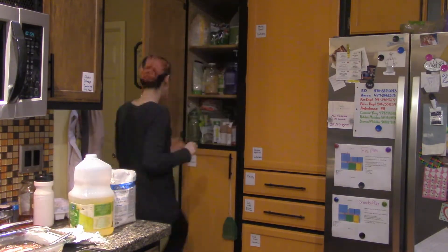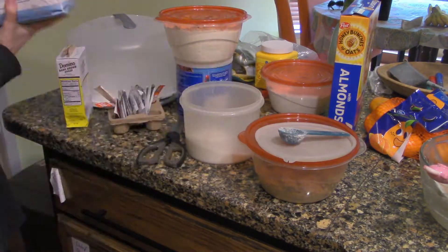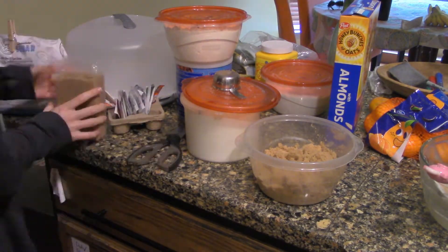Something that I needed to do was refill the easy access containers of sugar and brown sugar, then I'm putting all the baking supplies back in the cabinet. They had to sit out for a few days while the cabinet was treated for ants — you know how summer is.